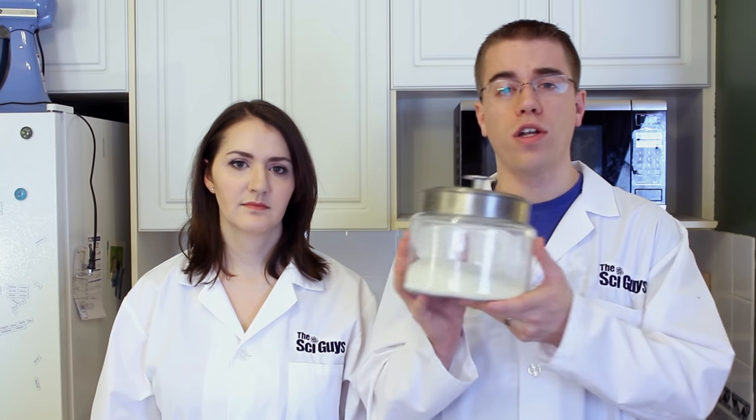The equipment and ingredients you're going to need for this episode includes a whole lot of sugar, a pot, a tall glass, a clip or clothespin wide enough to cover the top of the glass, wood skewers or popsicle sticks, and optionally, flavoring.